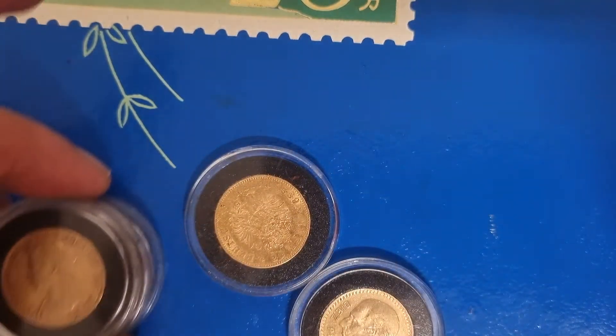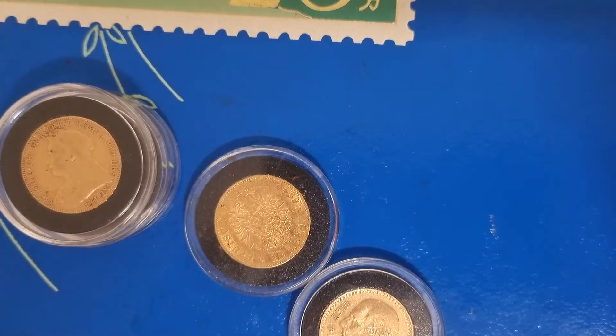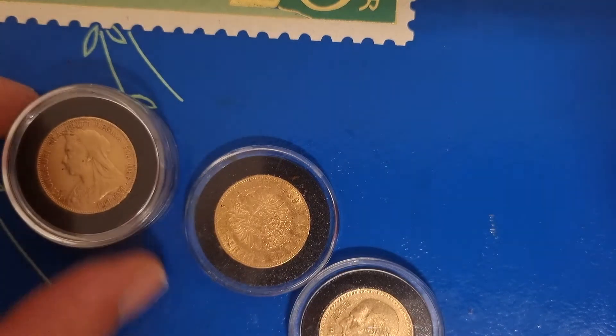All three are veiled heads — all old heads. It's just what I keep seeming to get. And as you know I'm trying to fill a tube as well — anything that fits the 22 millimeter airtight. These sovereigns certainly fit.